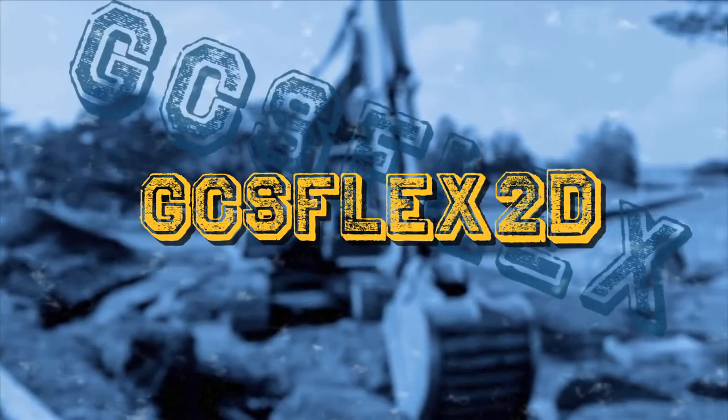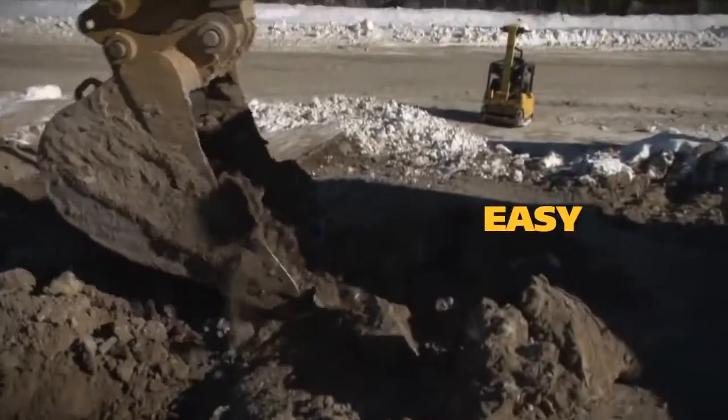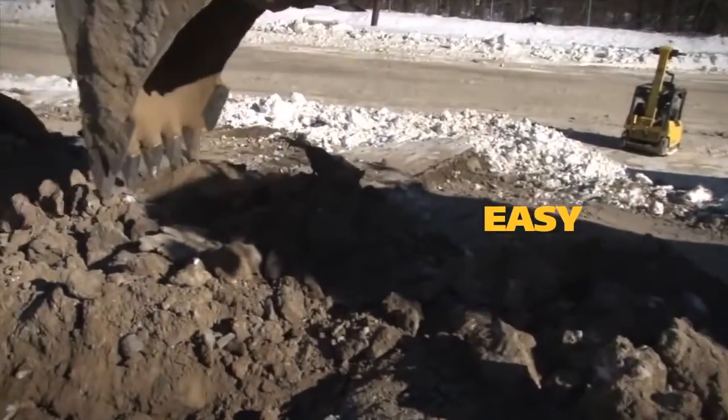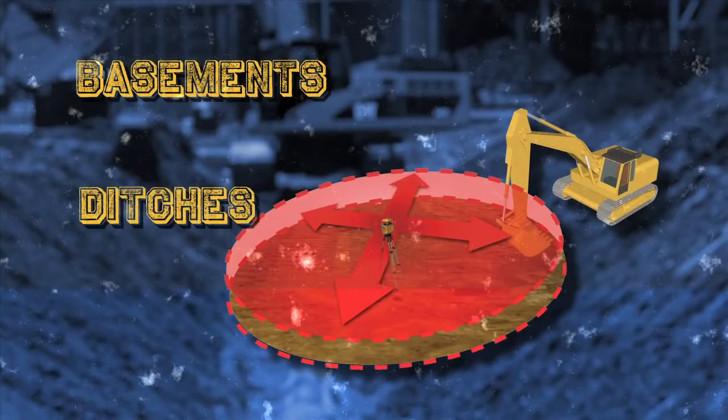Start with GCS Flex 2D. It's a great first investment for contractors new to machine control technology. It's affordable and easy to install, learn, and use. Plus, there's no grade checking. GCS Flex 2D is perfect for basements or ditches.